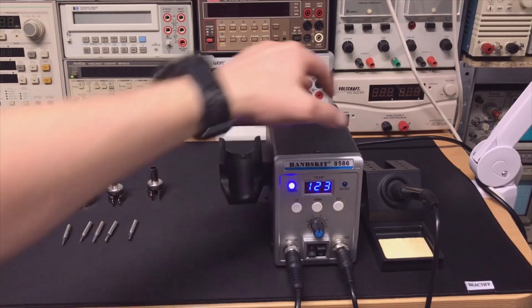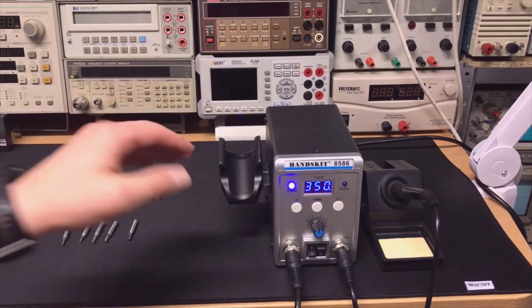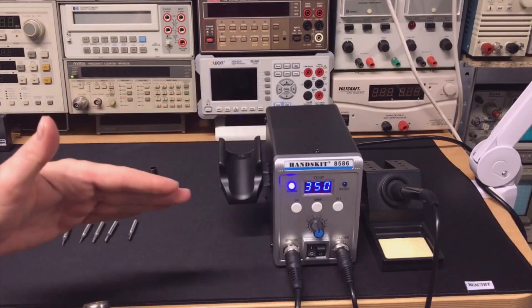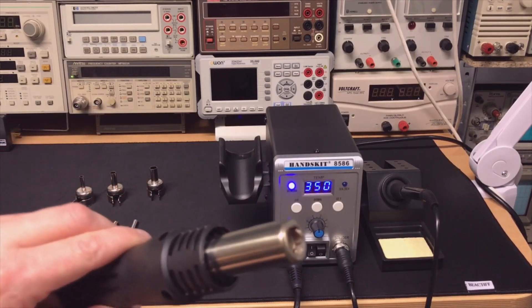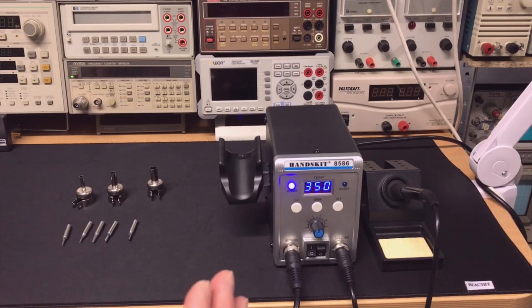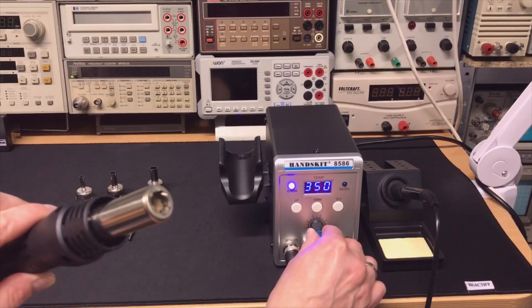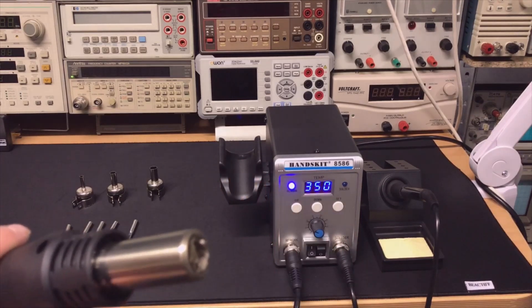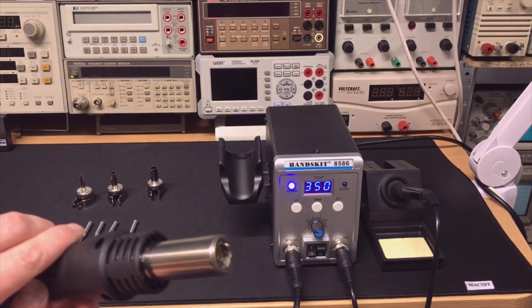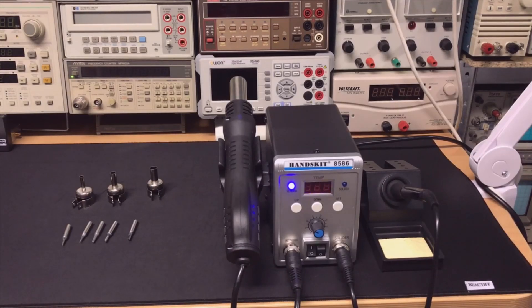And you can see the temperature rising. This is still the temperature of the soldering iron - it is a little bit delayed. If I put it down you can see there is a glow. I'm not sure if you can see - maybe if I turn the ventilator down the heat will come through. I think you can see it. I put it back, it's cooling. It's not even that noisy.